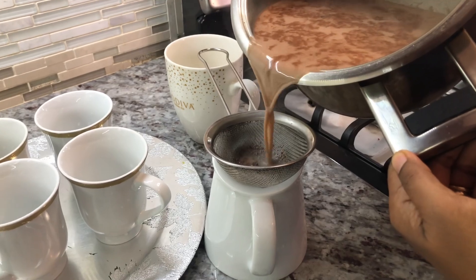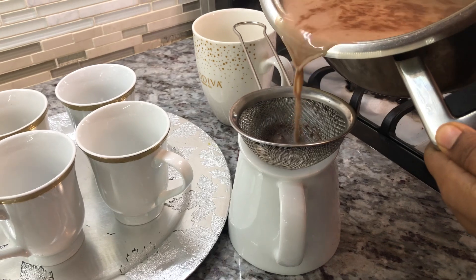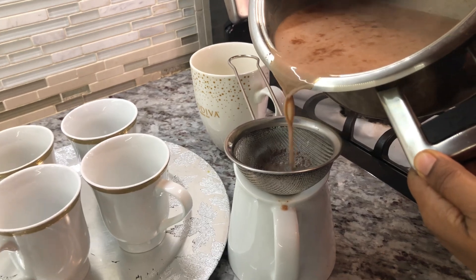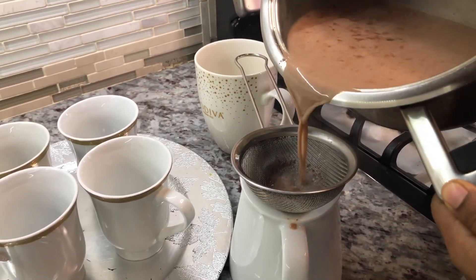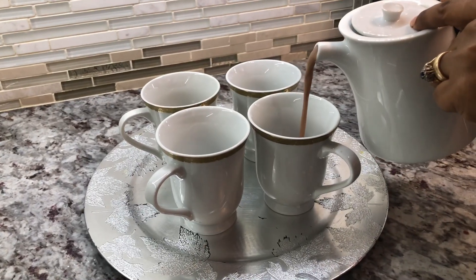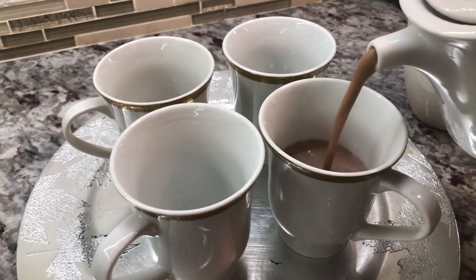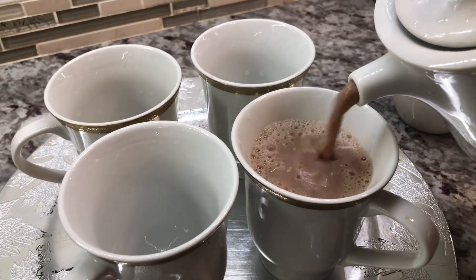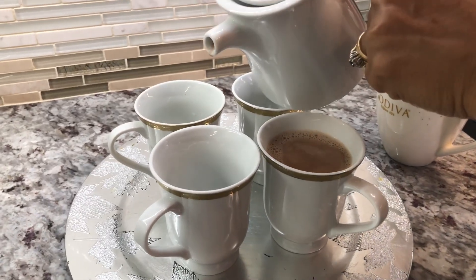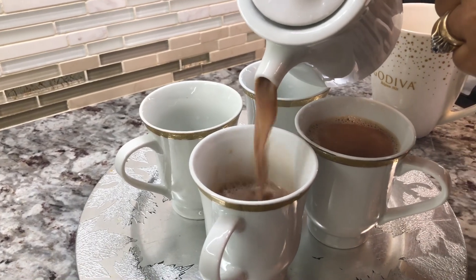Now we're straining off our cocoa tea — it's nice and rich and smells really good. The straining process is just to get out all the grated nutmeg pieces and the pieces of cocoa, so you have a nice smooth rich cocoa tea. Look how beautiful and nice that is — look in the cup how rich, beautiful, and creamy it is. All are invited to our tea party here — nice fresh hot cocoa tea made from scratch.